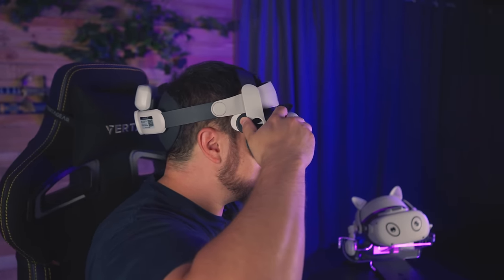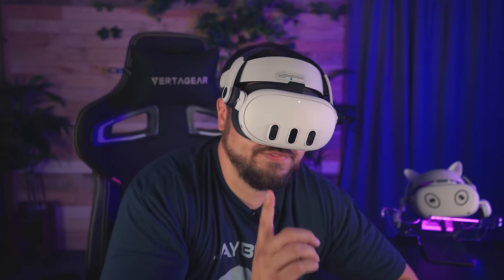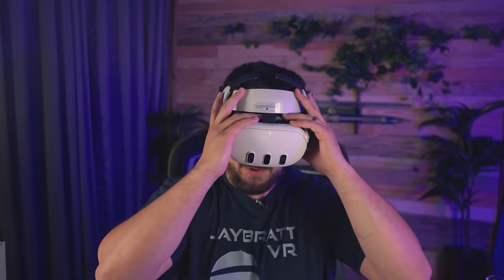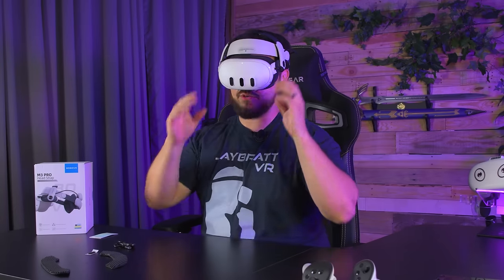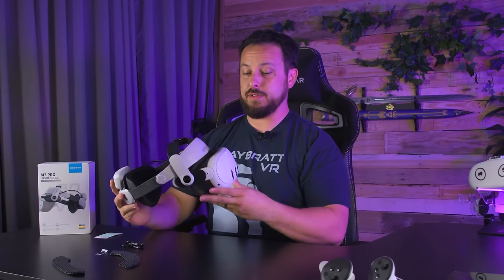Putting it on feels extremely familiar, like the old days. I do have to adjust it in to get it near my face, but oh my gosh, already this is a world of difference. This feels like my familiar old friend but now with all the clarity I'm used to with the Quest 3 — and it's so much lighter. You really realize how much more balanced it is when you get into a familiar head strap. For a while I was stuck with the Quest 3's stock strap and hadn't compared them side by side; this is like a world of difference.